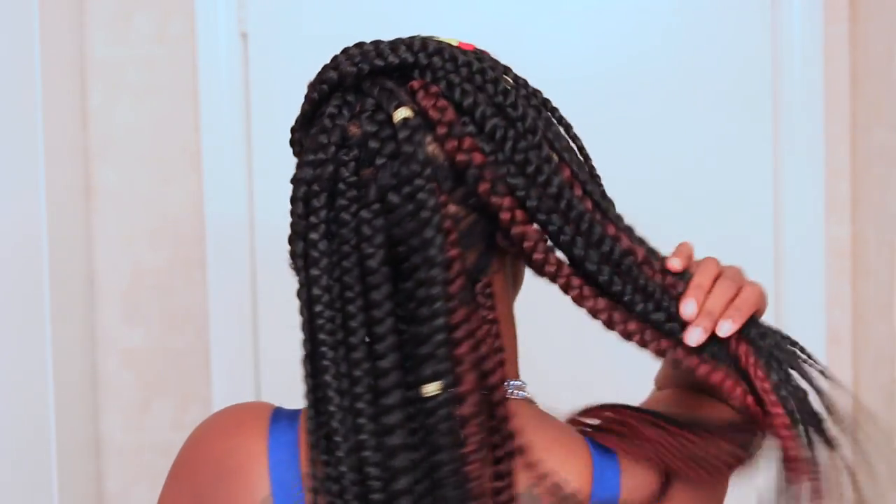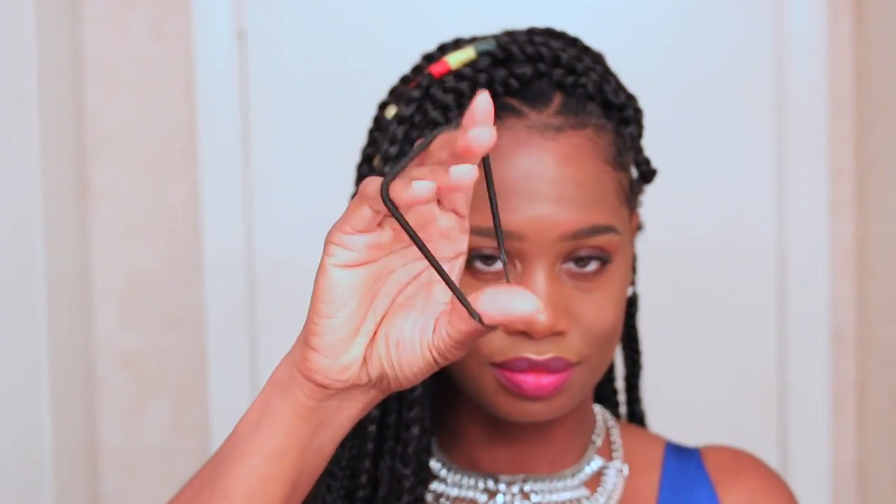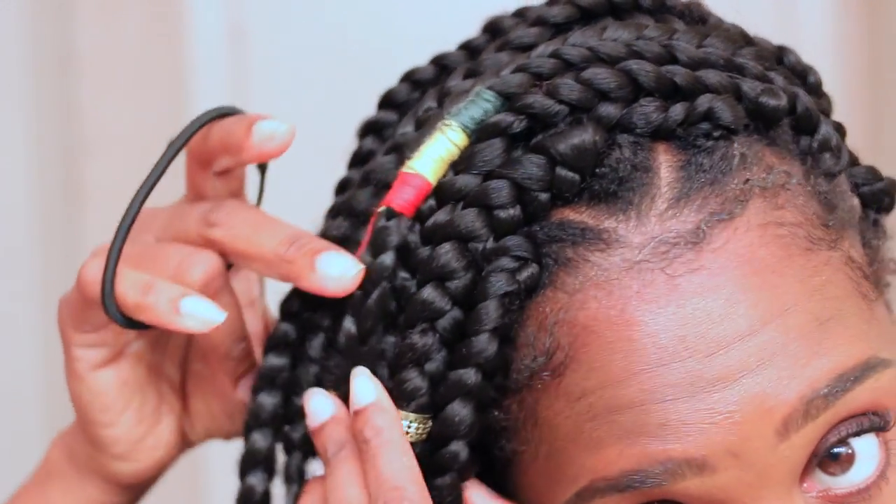On to our next style. This one I call the flip over, because all I'm doing is flipping the braids over to one side of my head — whichever side my statement piece is on. I have one on each side so I have the versatility of flipping it on either side depending on which side my edges look the best. I like to show the statement pieces when I flip it over — you can see the red, the green, and the yellow statement braid.